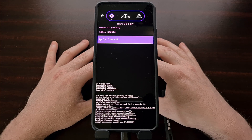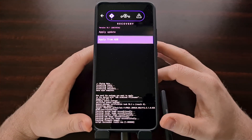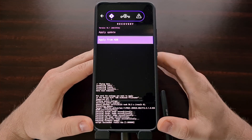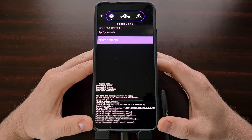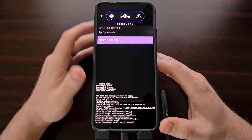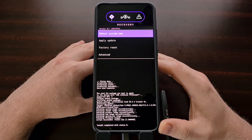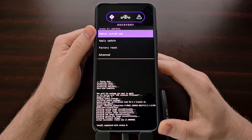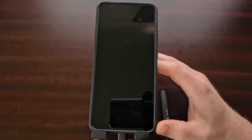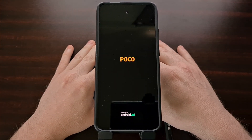You may be told that the total transfer is 1x and completed, but focus on the device screen instead. We want to see a script succeeded message on the device. Once we see that, tap the back arrow to go back and then tap the reboot system now option. Once rebooting, we can also unplug the USB cable from the device.